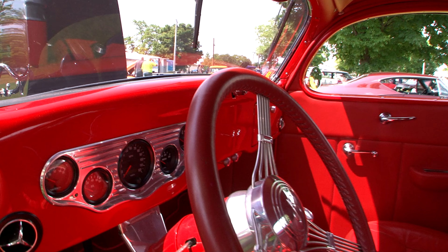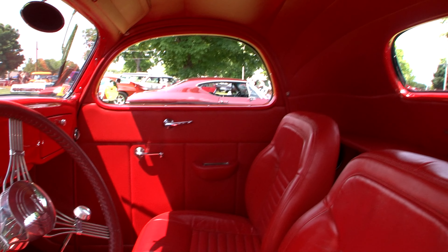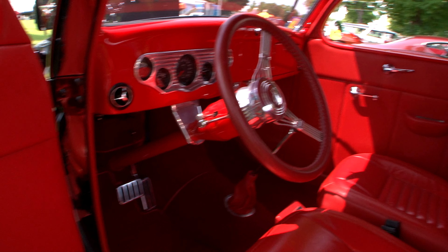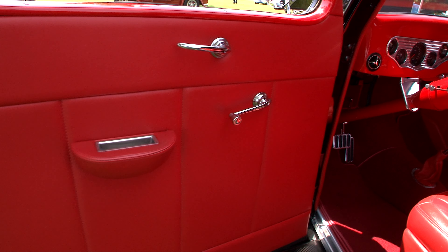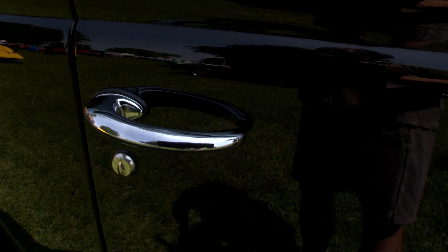I can tell it's got a red interior — do you want to talk about the interior? The interior is Viper Red, done by Portage Trim up in Michigan — very nice job and nice people. What are your goals with this car in the future? Keep it and drive it. It's only got 11,000 miles on it and we take it to a lot of different shows and have a lot of fun with it.